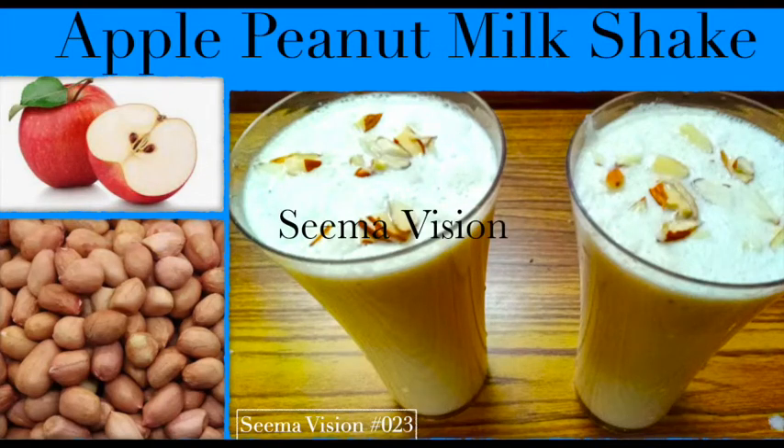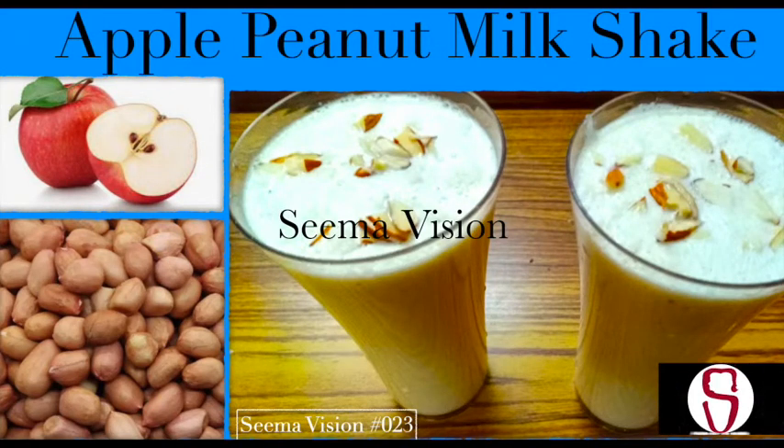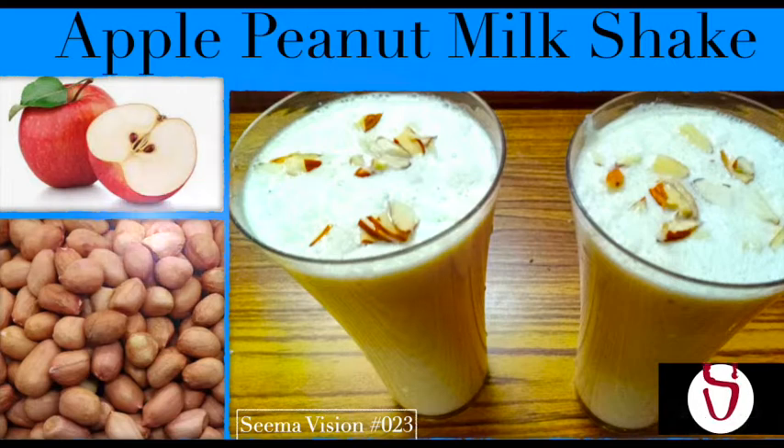Hi viewers! Welcome back to SEMA VISION! We are going to show you a peanut.